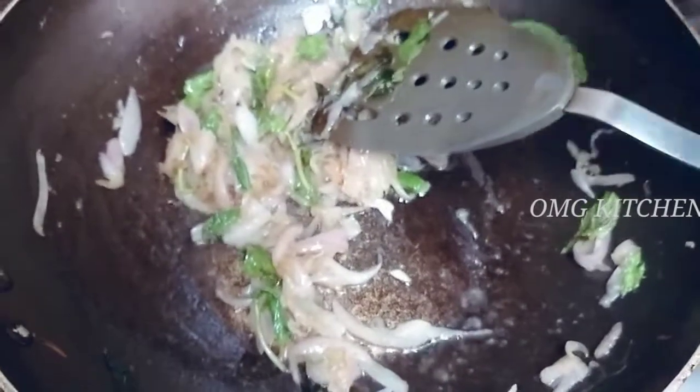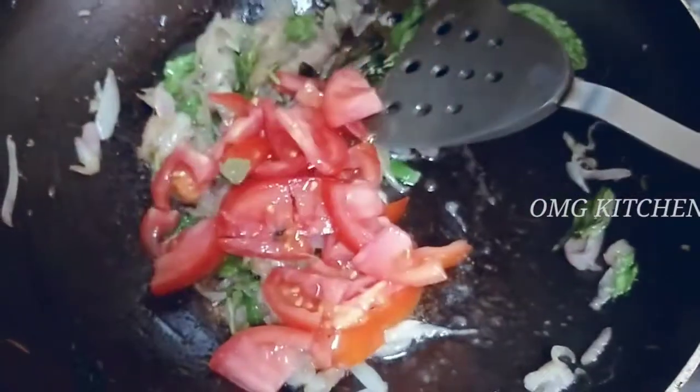We will put the onion in a chopper. Now we'll put a little bit of dhakaali (tomatoes). We will add a bowl of dhakaali into the mixture.